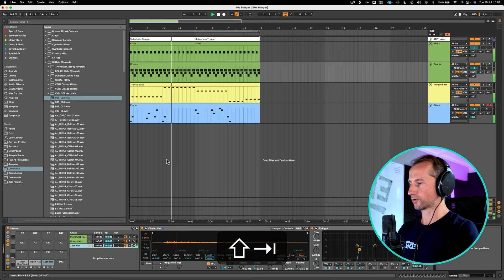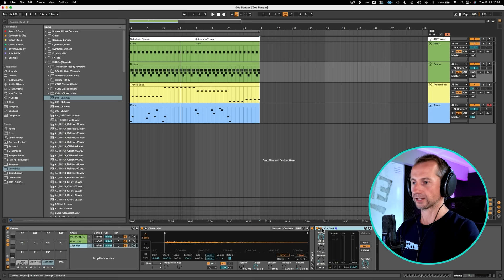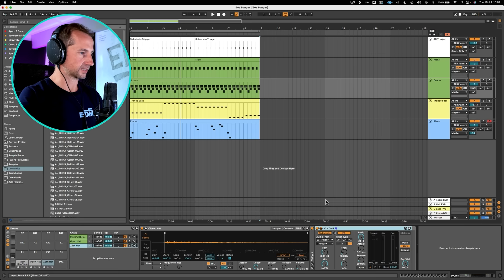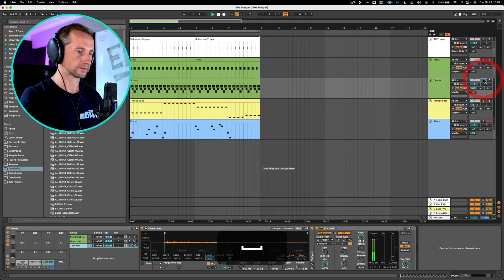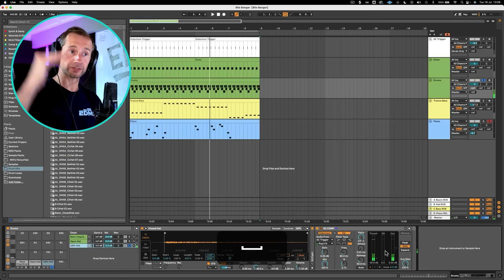But I want to add some more movement to that. So what I'm going to do is firstly take out the low end with an EQ, and then I've added a compressor afterwards which I've named SC Comp. And all that's doing is taking the input from this sidechain trigger track, which is hitting the same notes as the kick, and that's going to duck this 16th hat. If we listen to this on its own — with the sidechain off, and then on — we can see it's just bouncing in time with the kick, which is going to give it more movement to the entire track.